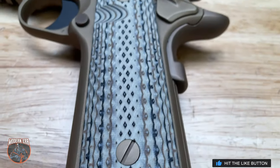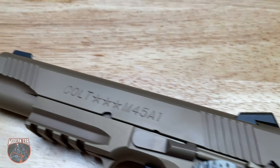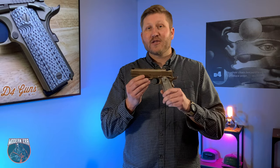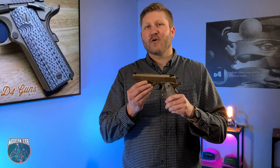We think John Browning would be proud. If you're looking for a 1911 pistol that can reasonably be called the best field-ready 1911 on the market, look no further. For more information about this gun and others we have for sale, visit us at d4guns.com.